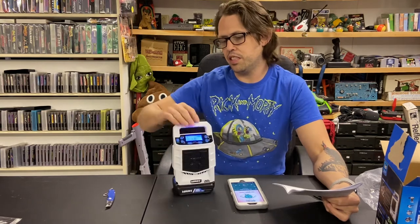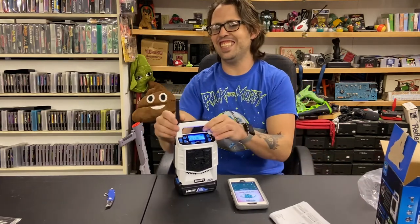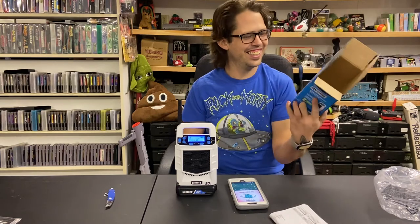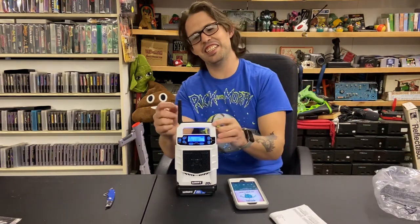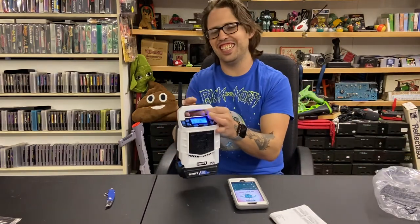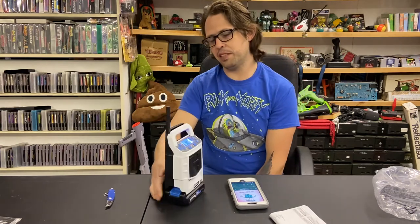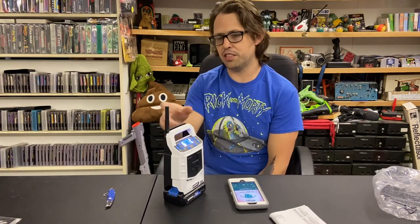I'd say the Bluetooth was super easy to connect up. Look at that — that's its FM antenna. I guess I didn't think about it because I was mainly getting it for a Bluetooth speaker, but the antenna comes out of the handle and you can still grab it. That's pretty cool.